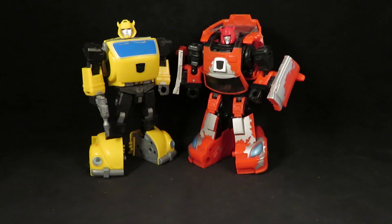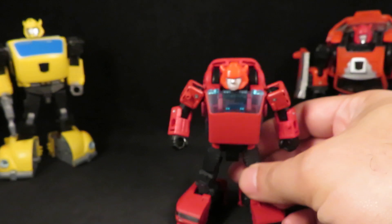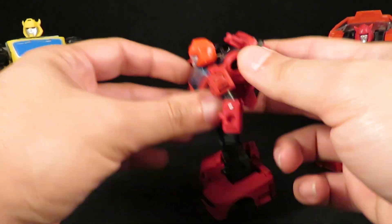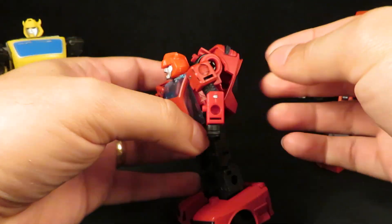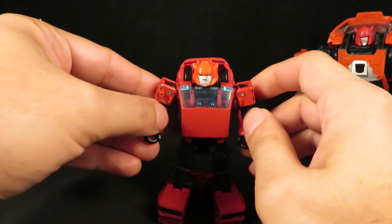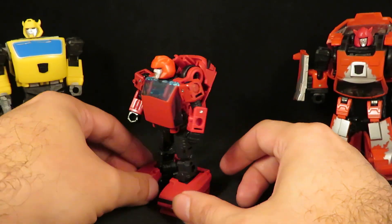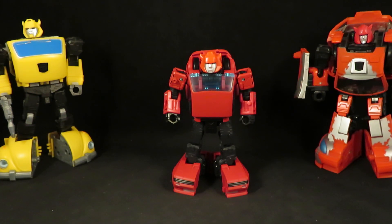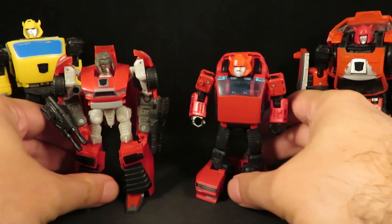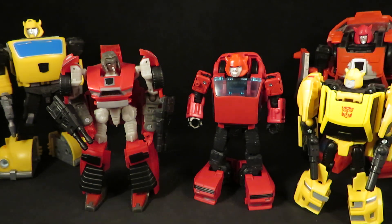I thought maybe this would be a nice addition, but I hate the parts-forming. I don't like how small he is. The transformation is cool — it's just the parts-forming. It makes it look like they just quit halfway through and said 'screw it, that's parts-forming' to show up the backpack. Don't like how small he is. I mean, that is a $20 deluxe figure, which is the same size as a $9 scout figure or a $9 legends figure.